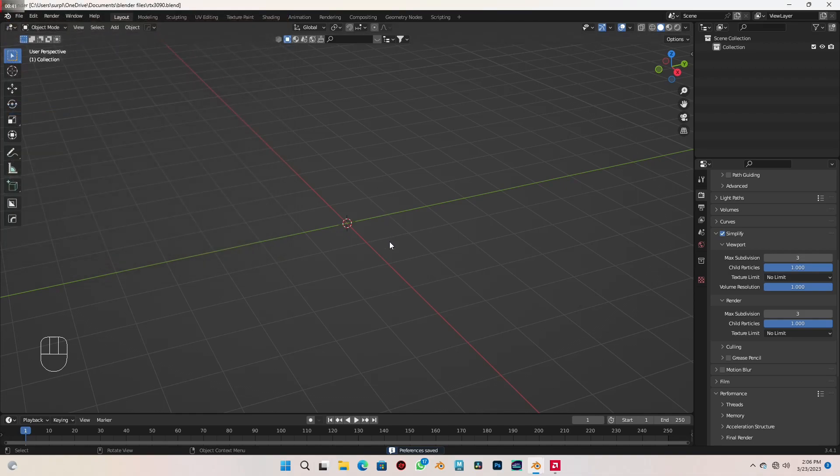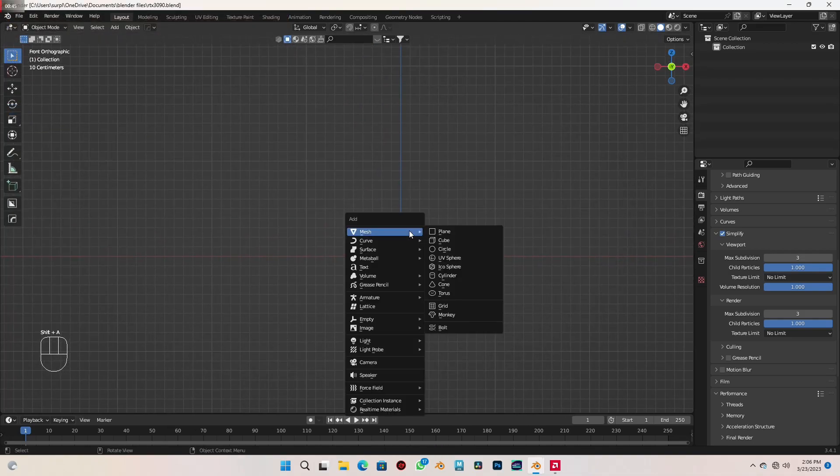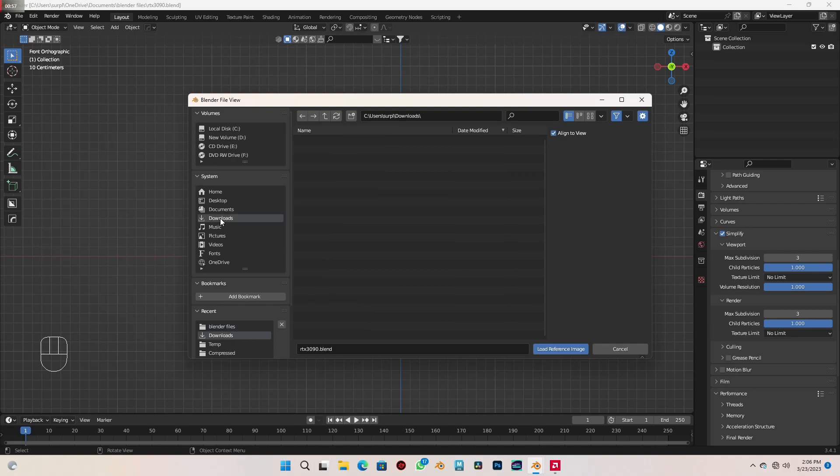Save preferences, and in my front view I want to add in our reference image. So come to Image, Reference, and find it using whatever folder you saved it to. Just remember the link to the image is in the description for you to download.